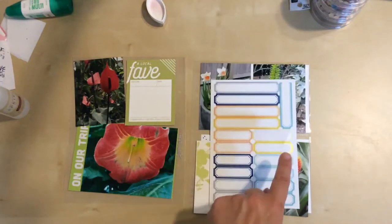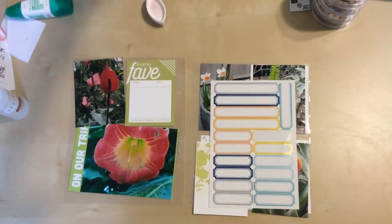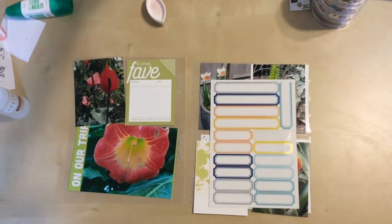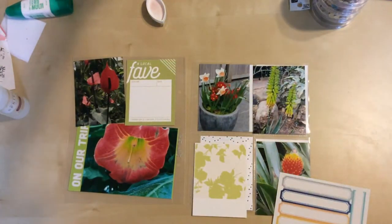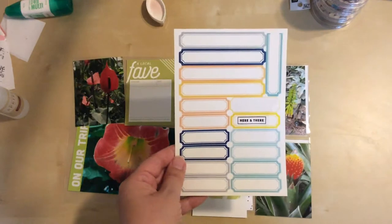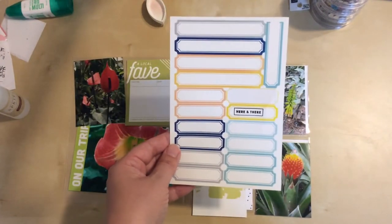We're going to try it again on this other yellow one. Make sure my stamp is really well inked here. And then I'm actually going to put it on a very flat surface with no photos underneath and see if that will help. Cross your fingers. It worked! So there we go. Sorry about being off camera there but I wanted to make sure I got it right. That one looks much better - we're going to go with that one.